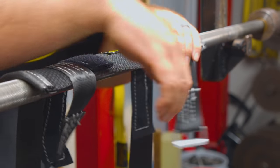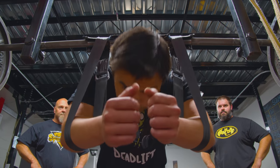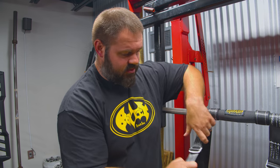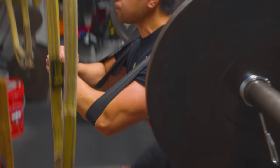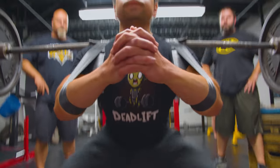Straight bar, buffalo bar, duffalo bar, camber bar — I use it on a lot of them. Velcro's to the bar so it's easy to manipulate and it's got long straps for you to put your forearms in. That way you don't even have to use your hands. If you want to grab it you can. You just slide your arms in and it's got adjustment straps, so if you want them short you can have them short, if you want them long you can have them long. It's an awesome tool to have in your gym bag.